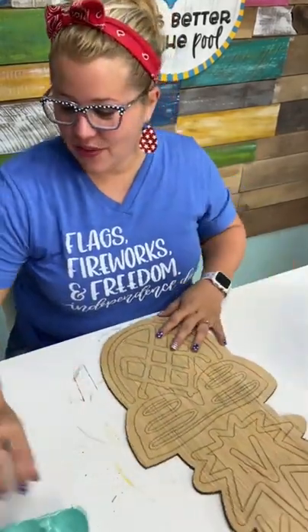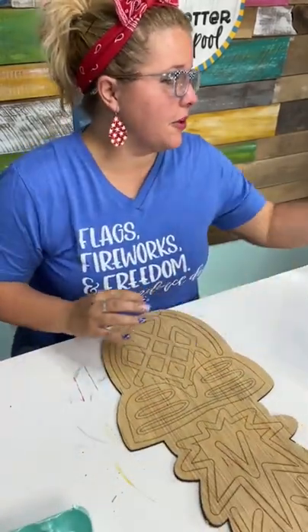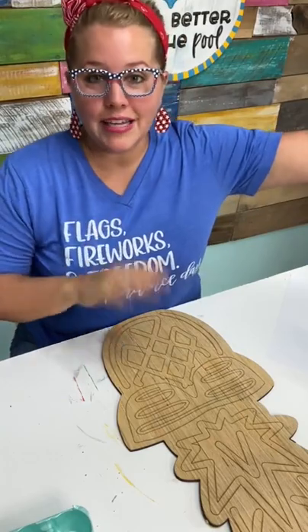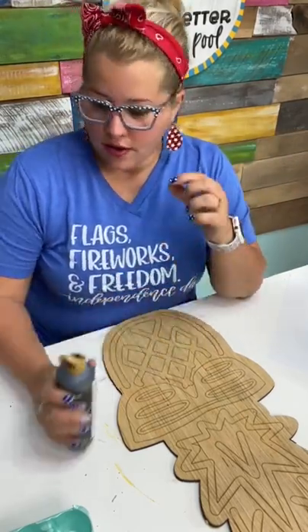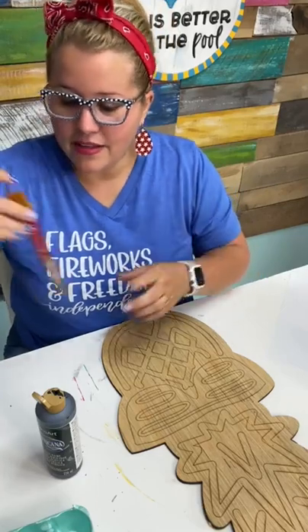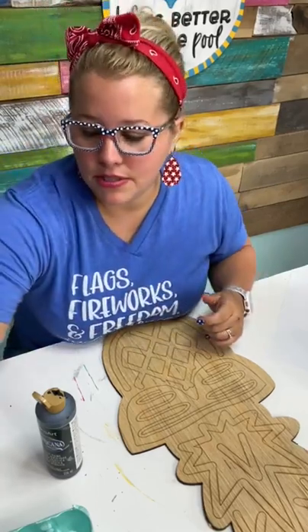If you have not painted a door hanger before, you're in for a treat. This is a really easy one. It's not going to take a lot of detail or things like that, and I feel like this is one just about anybody should be able to do.